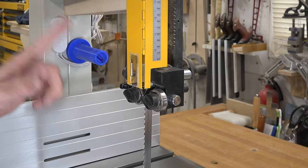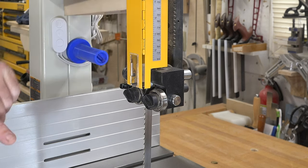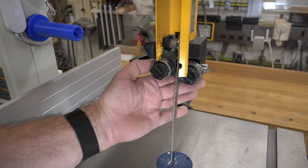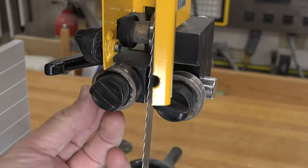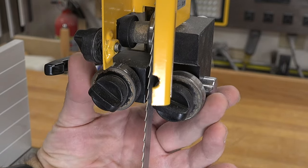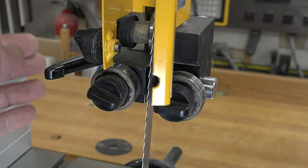There are several types of bearings — actually two types — and I'll open up my blade guard to show you. At the bottom of the guide post we have our two bearings, left and right. These are your guide bearings. They come in on either side of your blade to keep your blade square and assist it from twisting.